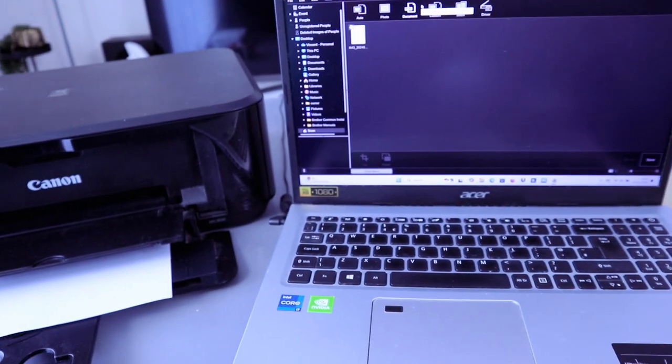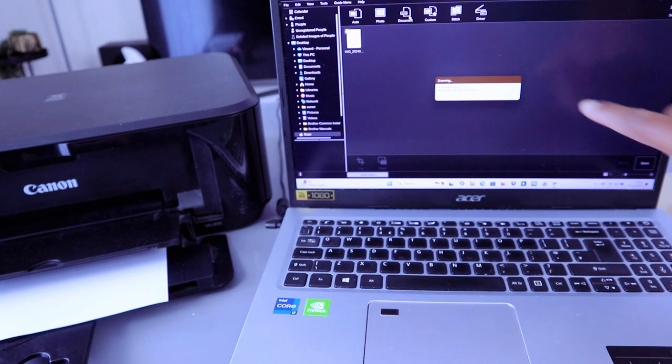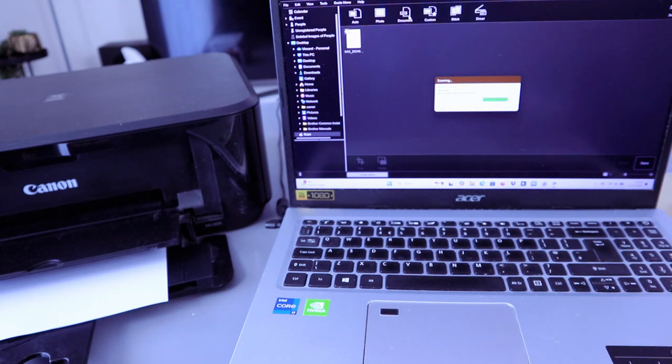The next thing you need to do is select PDF. Once you select PDF, it will start preparing to scan. Do not open the document cover. So now this document is scanning.